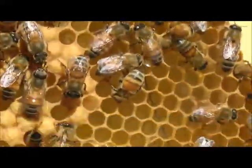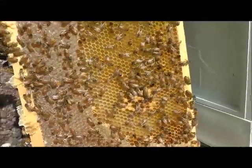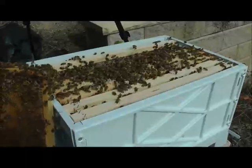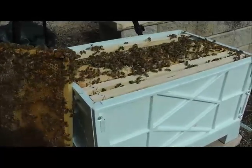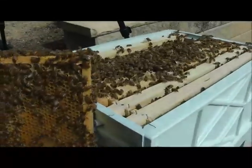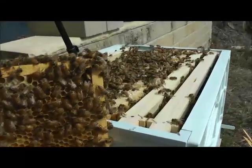We can easily and quickly put the hive back together and move on from there. We are getting close to honey flow season, so we'll see how these guys perform. Hope you enjoyed the video — please subscribe, give us a thumbs up, and share. Hope to see you next time.